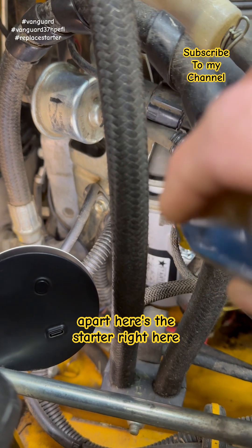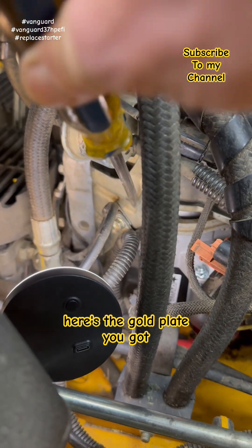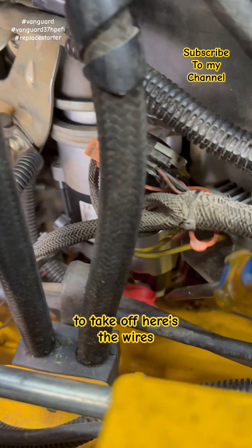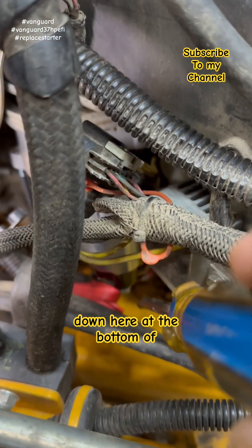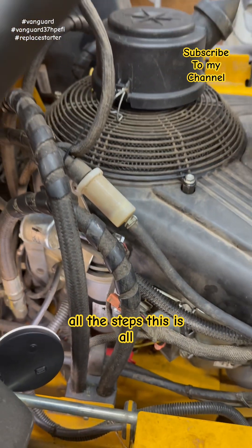Here's the starter right here. Here's the gold plate you got to take off. Here's the wires down here at the bottom of the starter you got to take off as well. Now watch the rest of the video and follow all the steps.